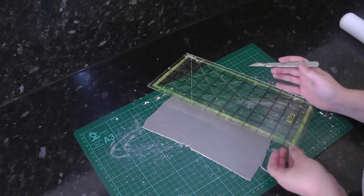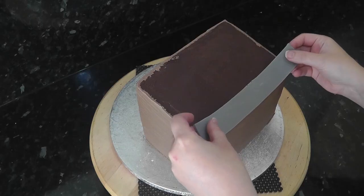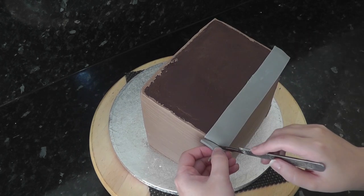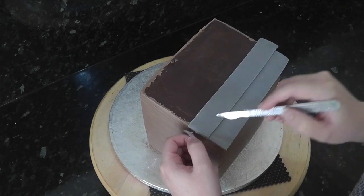Cut a few of these and leave them to set just a little. Starting at the back, lay a strip on stuck down with water and trim the edges to size. Add on another strip overlapping the previous one and work your way to the front.